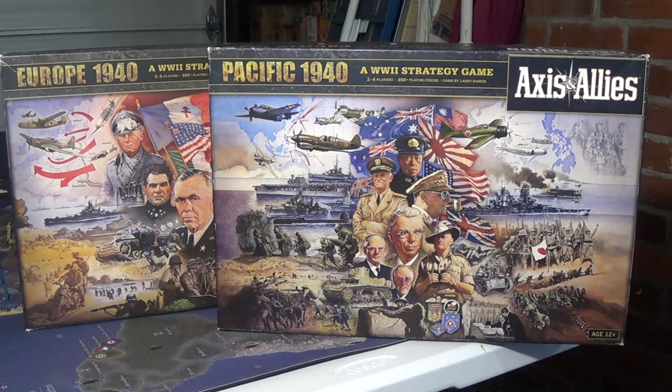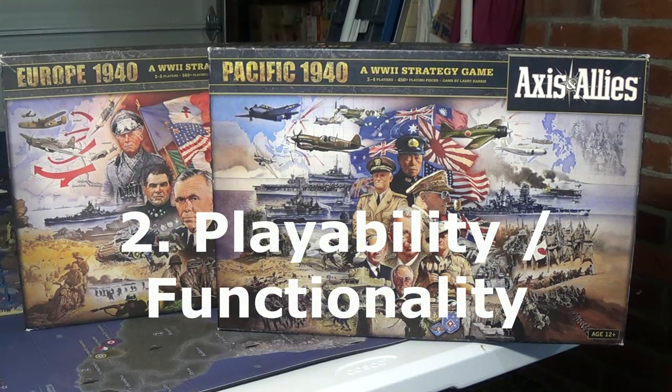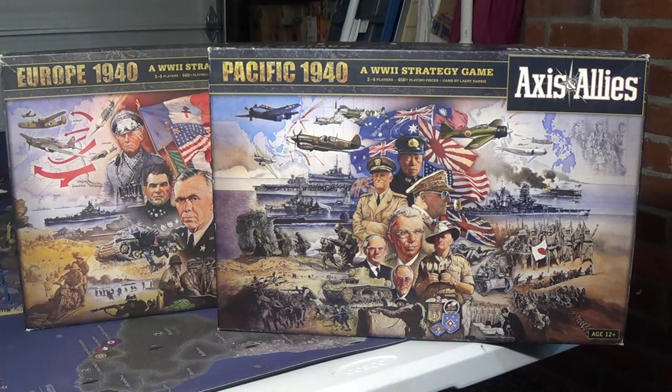The second principle was playability and functionality — I wouldn't do anything that wasn't going to help or enhance the playability or functionality of this game. And last was historical accuracy. These are in order, so if I could, I would try to correct historical wrongs when and if they popped up. Those were the three operating principles I used to modify and enhance my out-of-box games. I hope you enjoy this, and here we go.